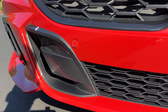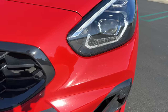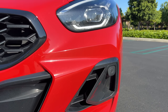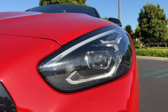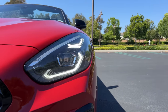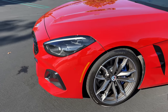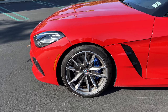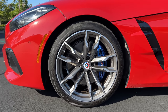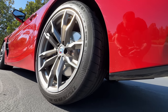Beneath that we've got functional ducts around the front air dam. There are more functional vents on the side to the heat exchangers and brakes. With the premium pack we've got adaptive full projector LED headlights with LED turn signals. Moving to the side, we find a set of upgraded 19-inch wheels with a two-tone finish wrapped in Continental Sport Contact 6 summer tires — 255 section front and 275 at the rear.